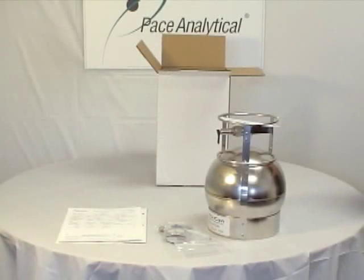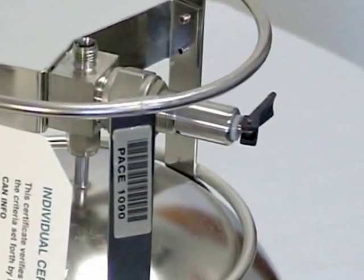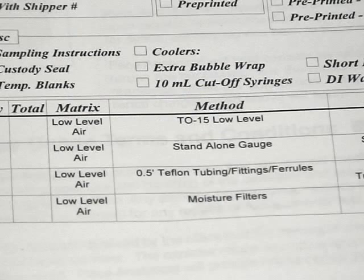Now that you have removed the contents of the box, you will need to do a thorough inspection of all parts received. Please do not attempt to open the valve on the can until you are ready to sample. We will get to that in great detail later in this video.